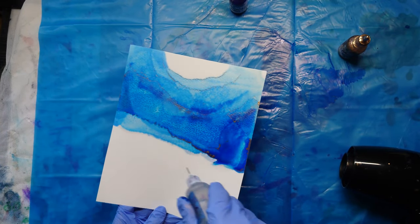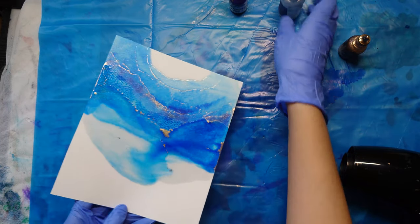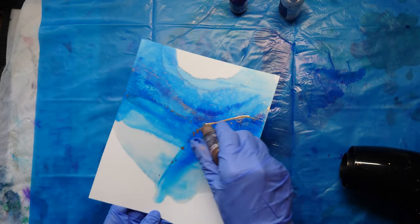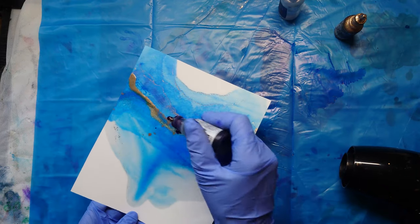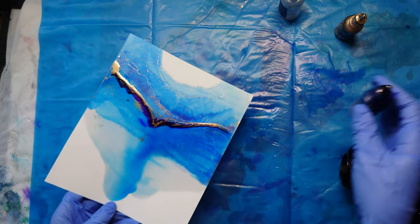One of the advantages of using this paper is that you can add watercolor paint on top of your alcohol ink painting. This allows you to add details, make areas darker, and even totally change the look of the painting. In the description I've linked to some different pieces so you can see more examples of how I've used watercolor paper.